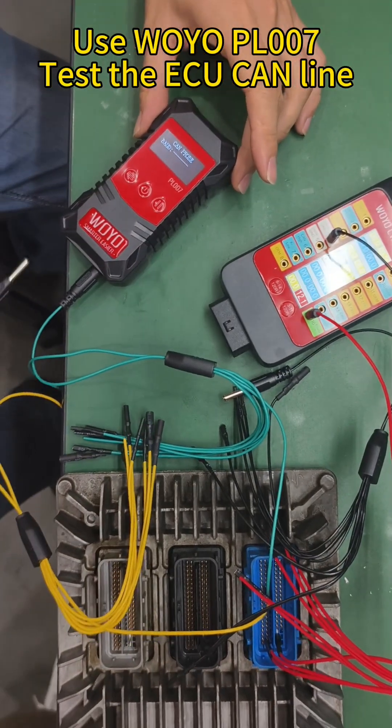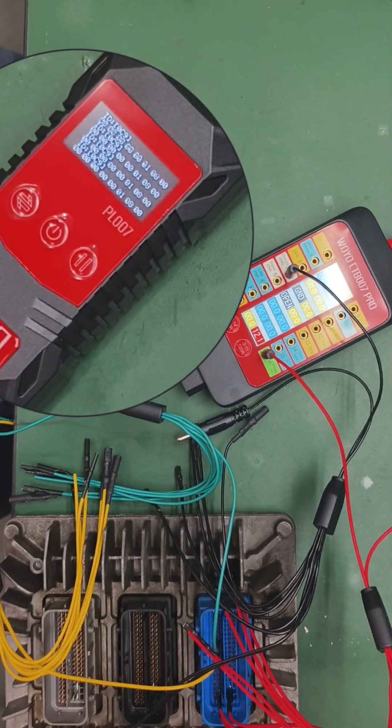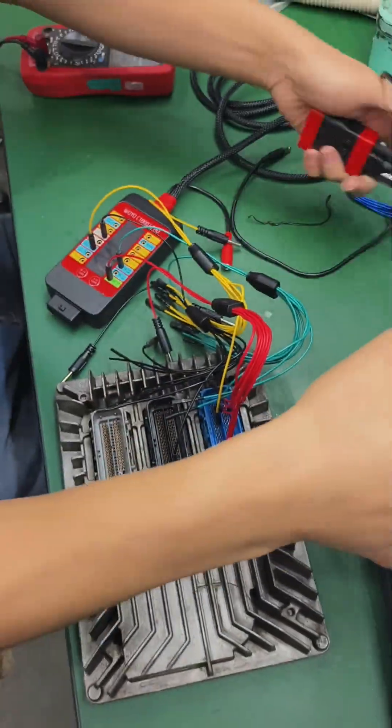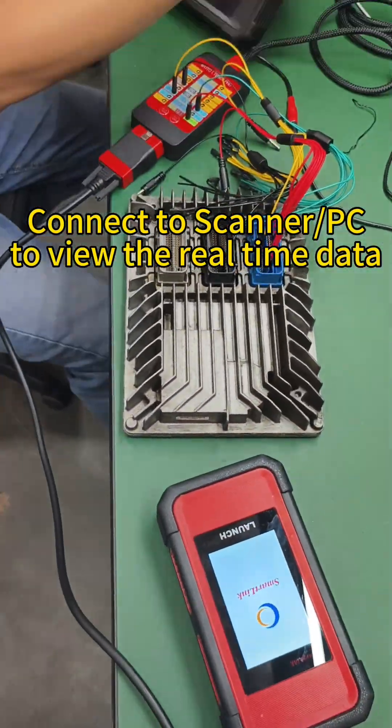Use the Wyo Pell 007 to test the ECU CAN line. Connect to a scanner or PC to view real-time data.